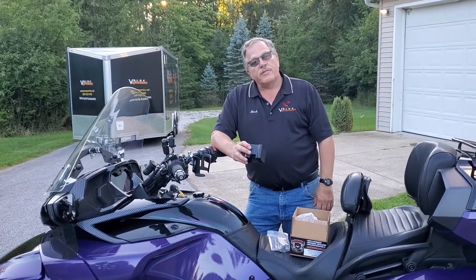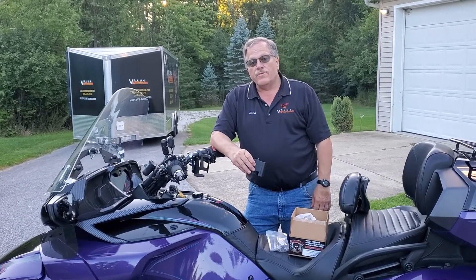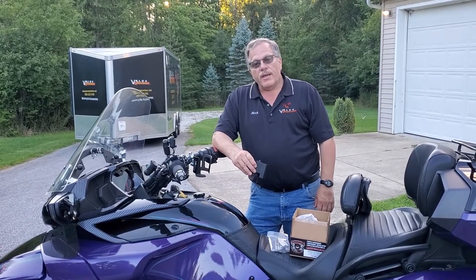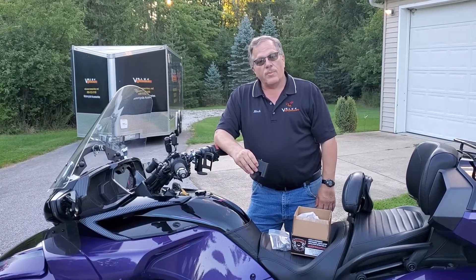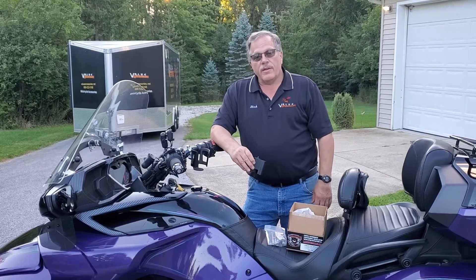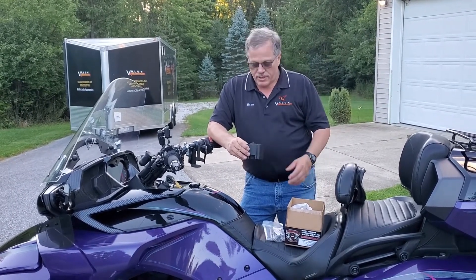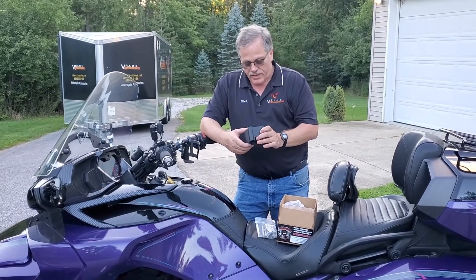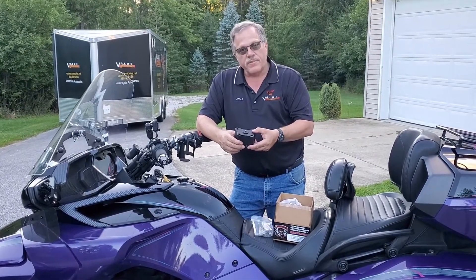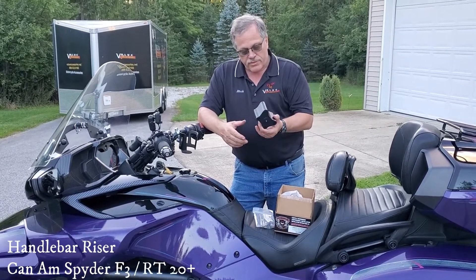This is Rick from Value Accessories. Today we're going to show you a product we really like that's new from LaMonster Garage. It's a two-inch handlebar riser for your F3 — all F3s — and the 2020 RT and 2020 Plus RT. This consists of a billet piece of aluminum that is two inches, all finished black.